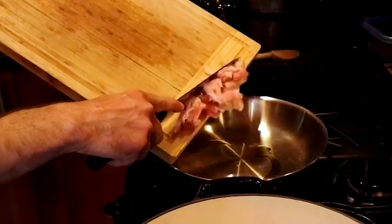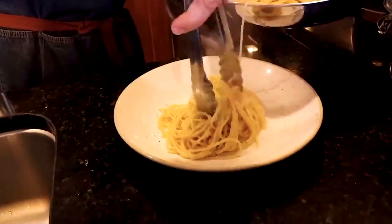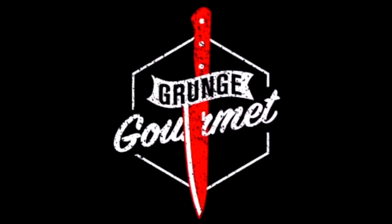Hi, everyone. I'm Chris Kuretis, and welcome to Grunge Gourmet. On this show, I'm going to teach you how to make amazing food with ingredients from the most unlikely places, such as a drugstore. Yes, a drugstore. But don't worry — with a little creativity and solid technique, I'm going to teach you how to make amazing food that a five-star restaurant would be proud to serve.